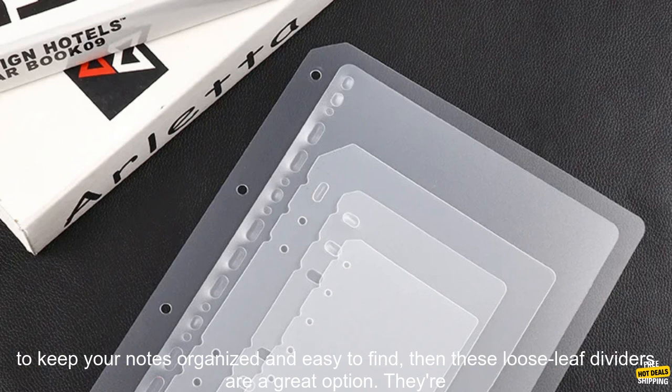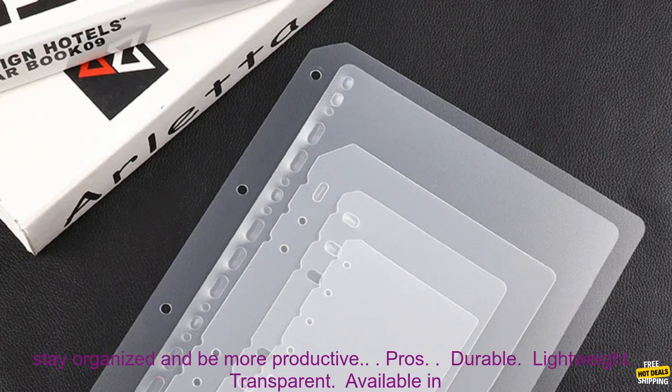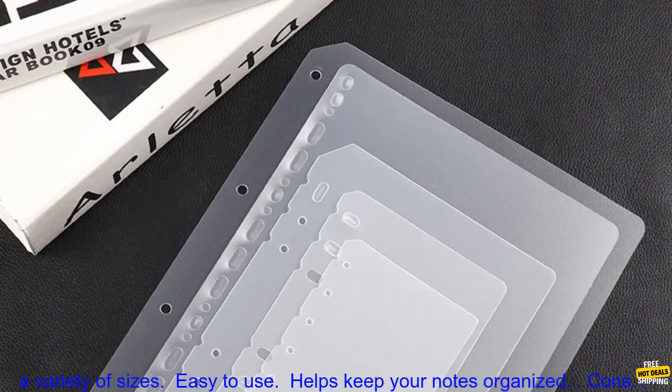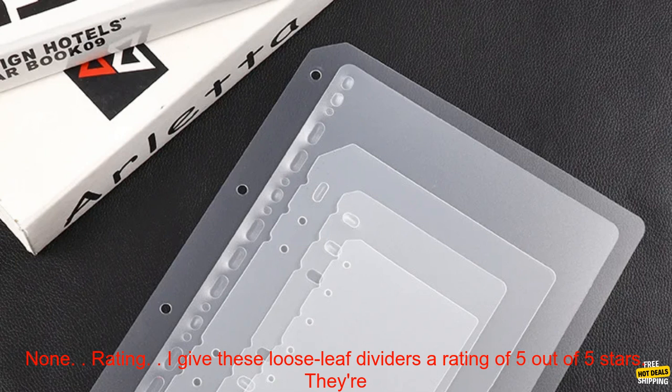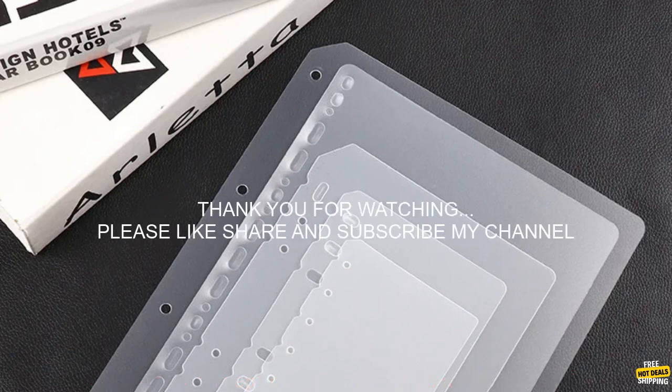Conclusion: if you're looking for a way to keep your notes organized and easy to find, then these loose leaf dividers are a great option. They're durable, lightweight, and transparent, and they come in a variety of sizes. With these dividers, you can easily stay organized and be more productive. Pros: durable, lightweight, transparent, available in a variety of sizes, easy to use, helps keep your notes organized. Cons: none. Rating: I give these loose leaf dividers a rating of 5 out of 5 stars. They're a great way to keep your notes organized and easy to find.